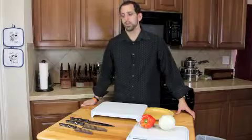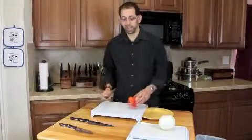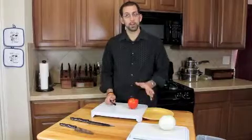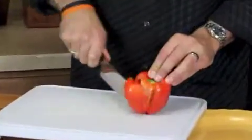Here's how to cut a bell pepper. Choose your favorite chopping knife and take your pepper. It's very simple. Stand it on its end and just cut down around the core.